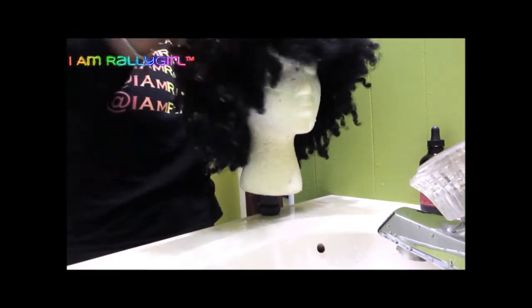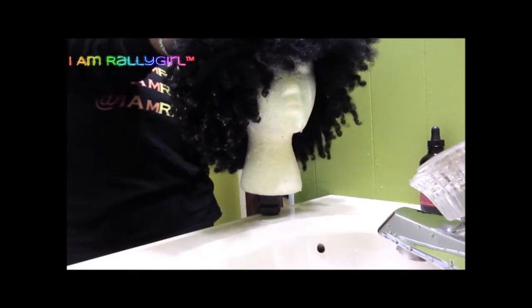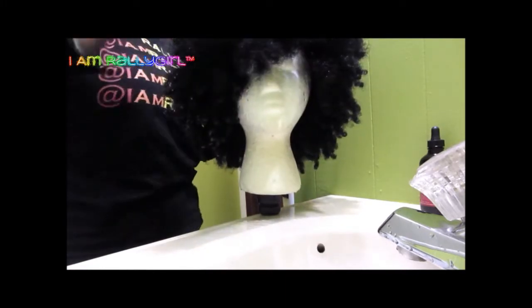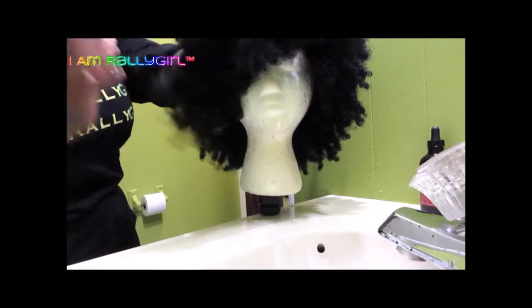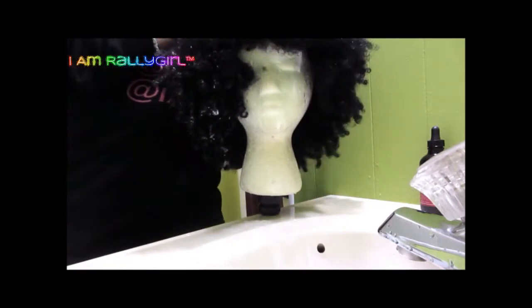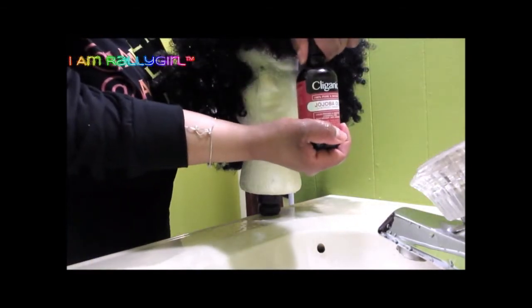I'm treating it as I would my own hair, but not as detailed obviously. You could probably use cheaper products since it is a synthetic unit, but I used what I had — I just wanted to play with some hair. She is in the beauty shop right now y'all, and I'm going in with my Lock It In jojoba oil.